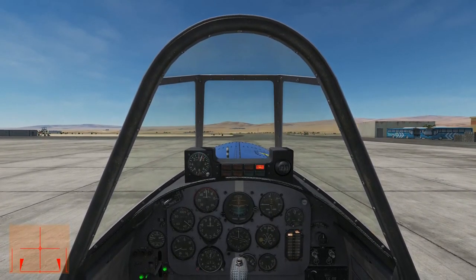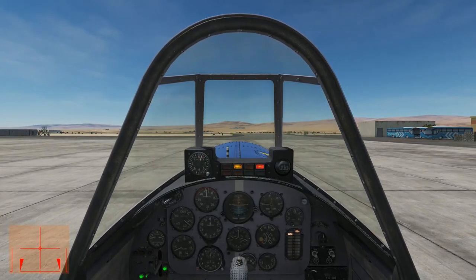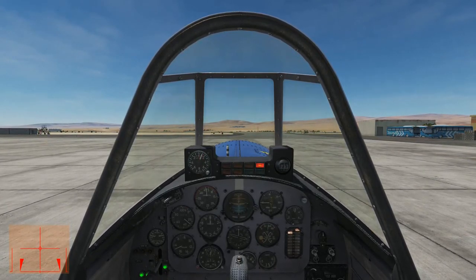Down in the lower left-hand corner of the screen, you can see my control inputs throughout our lesson today.